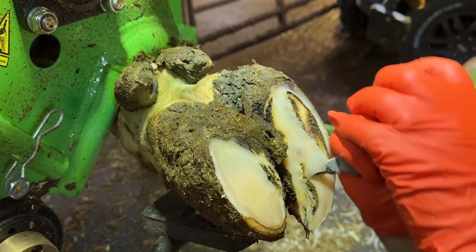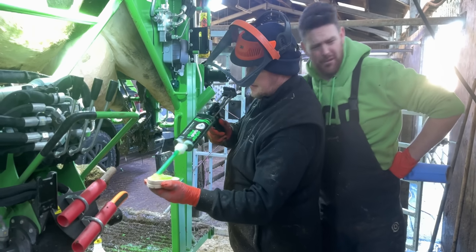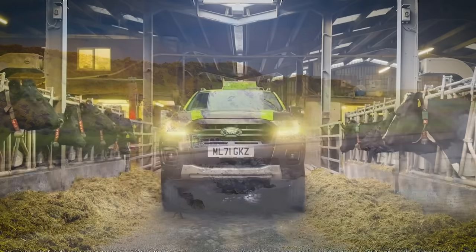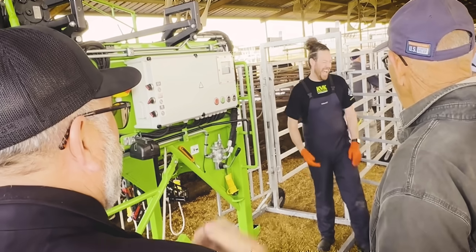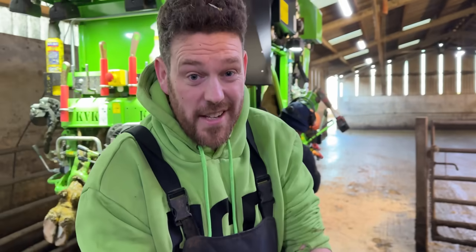This cow's front left foot is incredibly sore, and when we uncover this hole we'll understand why. Plus, Kevin smells a little off. Come with me — this cow has got a really sore front left foot.